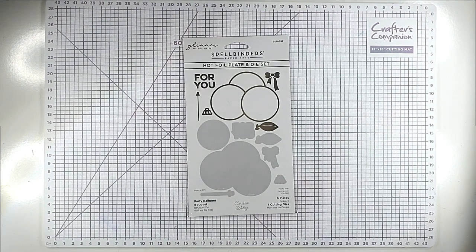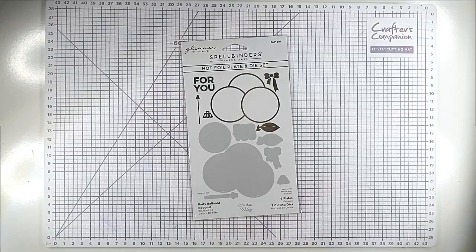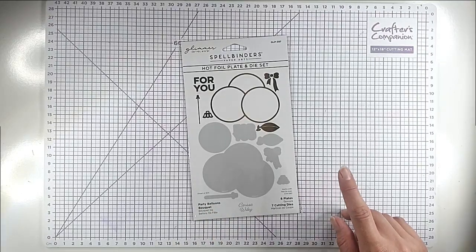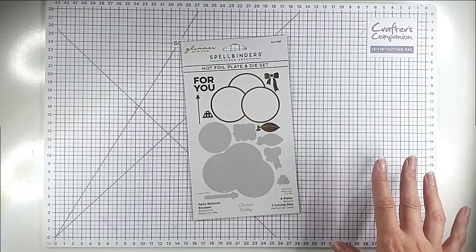Hello and welcome to Sarah's Stamping Retreat. Today I'm doing a stretch your stash video, so I'm going to show five different ways to use this hot foil plate and die set from Spellbinders. This is the party balloons bouquet, and it's a really flexible set because it's got all sorts of accessories so that you can use it in different ways.